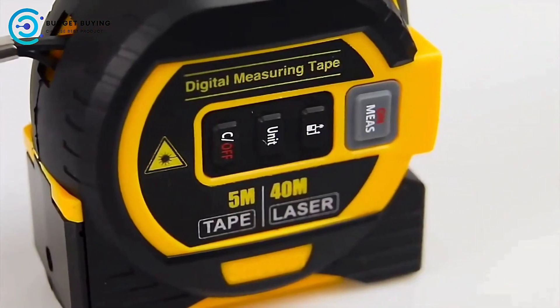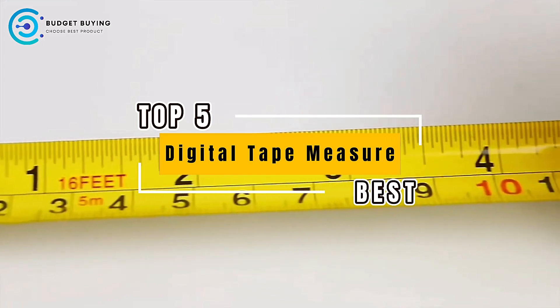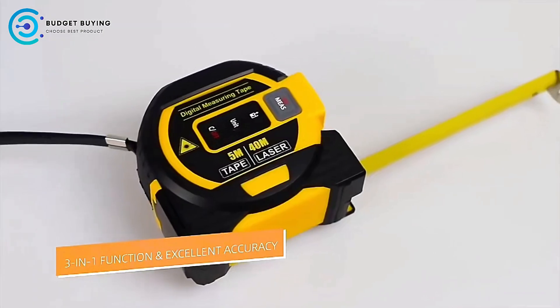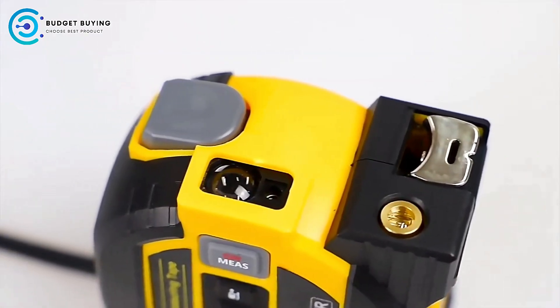Welcome to our channel. Today we're diving into the world of digital tape measures to bring you the top 5 best options on the market. Whether you're a professional contractor or a DIY enthusiast, these tools are designed to make your measuring tasks easier, more accurate, and more efficient. Let's get started.